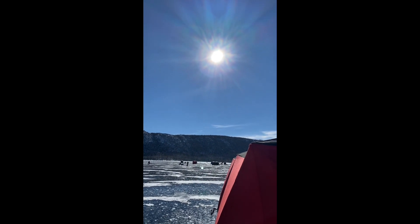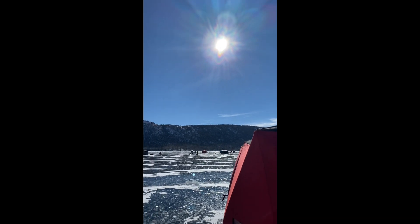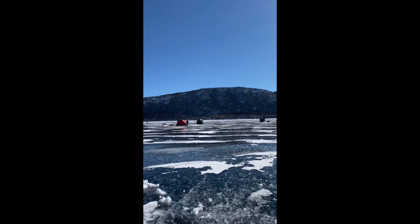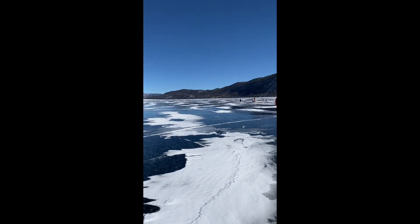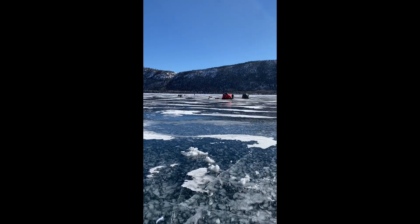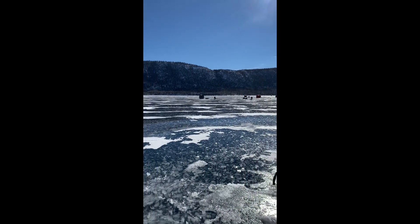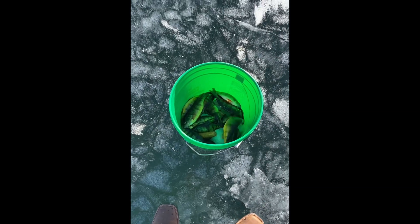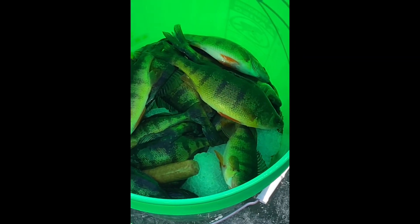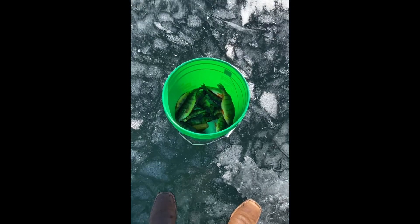Now the sun is up in the sky, about 15–20 minutes before noon, and we've had a pretty great morning catch. I think we've totaled out almost roughly 40 fish, all three of us together. Good catch, good day for fishing. Got a whole bucket of perch — pretty excited.